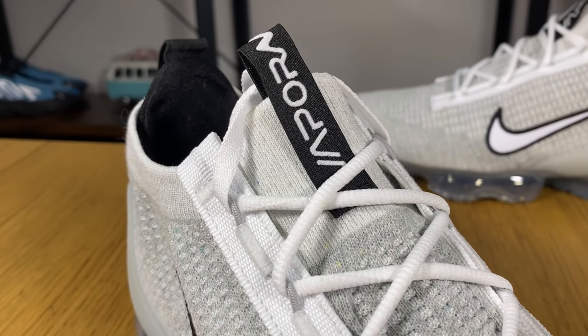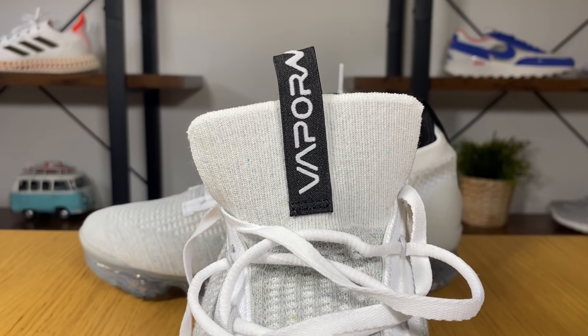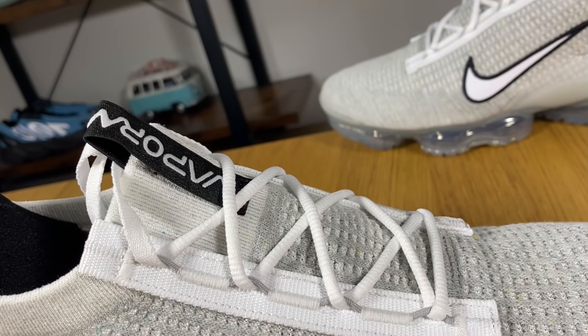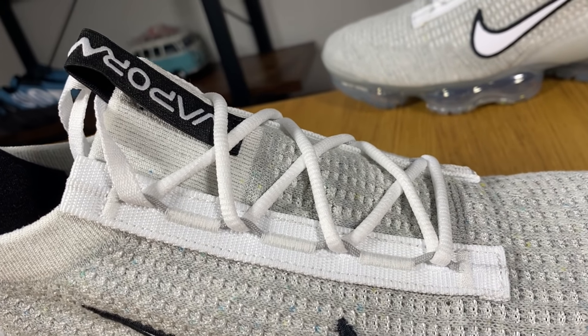On the lower part the shoelaces are in a round shape, but at the top they're flat. Another improvement for this new model is the tongue, which is exactly like the one from the original Vapormax 2016. We don't have the tongue from last year where there was some foam inside for support. They decided to go with flyknit material, and this one is stitched midway so it's quite easy to put them on.